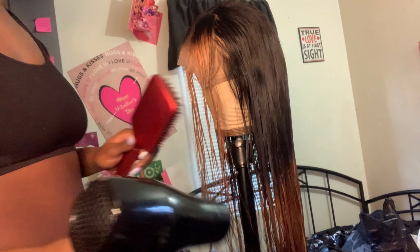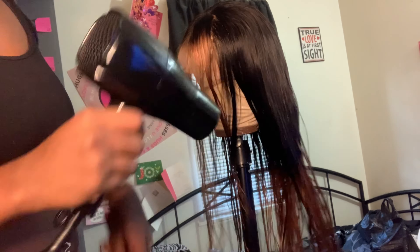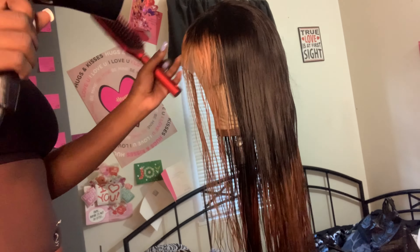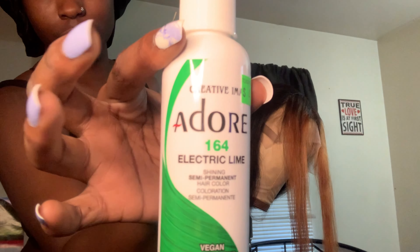At this point I just got done rinsing out all of the bleach and now I'm just drying the hair so I can get ready for dyeing. The hair is about dry, so I'm just about to section off the back and keep everything clean.